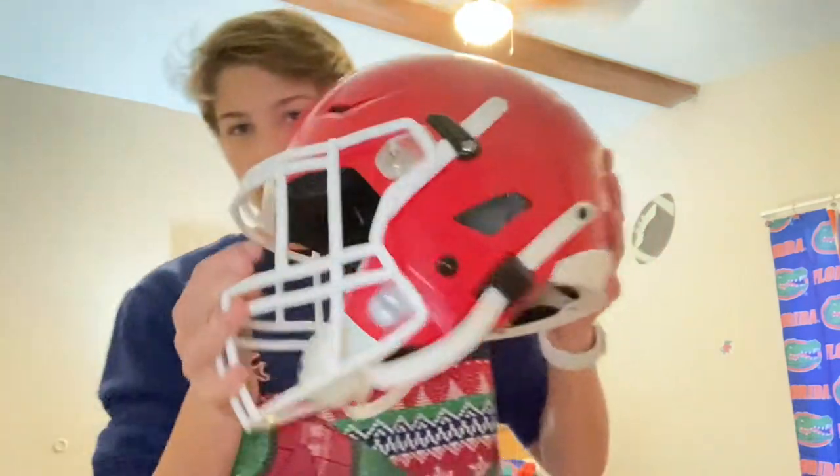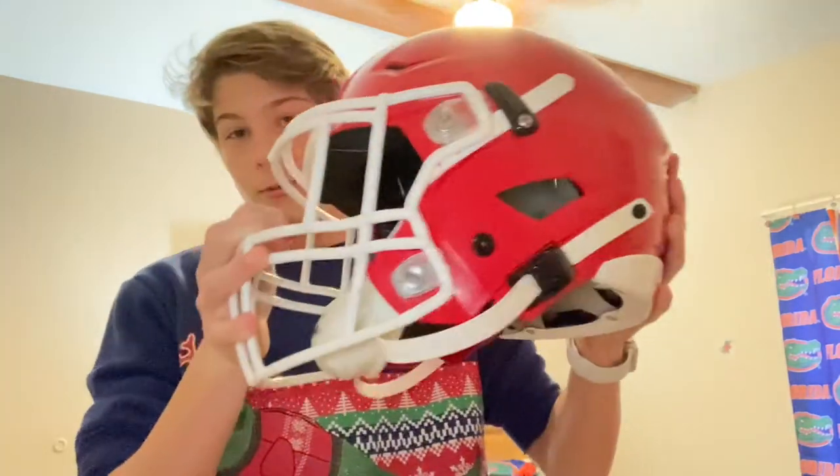What's up guys, Embrace the Grind here — Michael speaks again. Today is a different video for you guys: the Riddell Speed Flex review. Guys, I've been waiting for this thing for so long, it's finally here. Yes, this is the coveted Riddell Speed Flex.